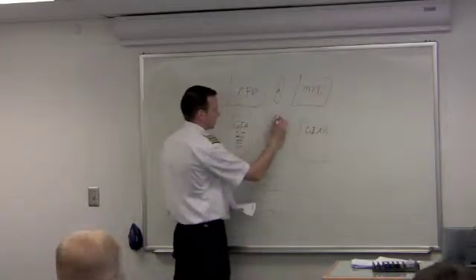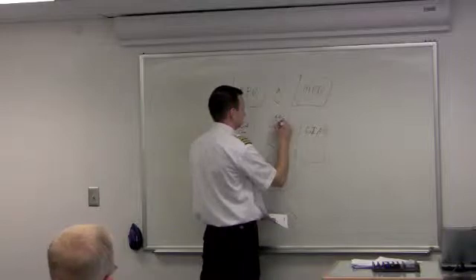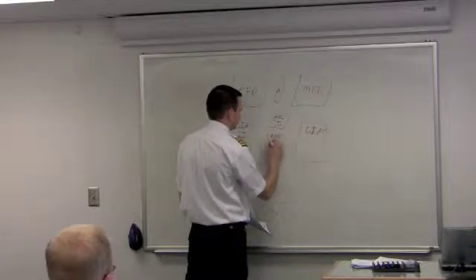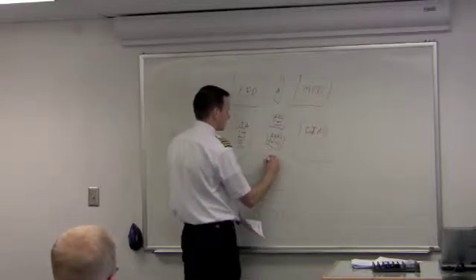My air data computer replaces the pitot-static system. My AHARS replaces my gyros. And then I've also got a magnetometer.